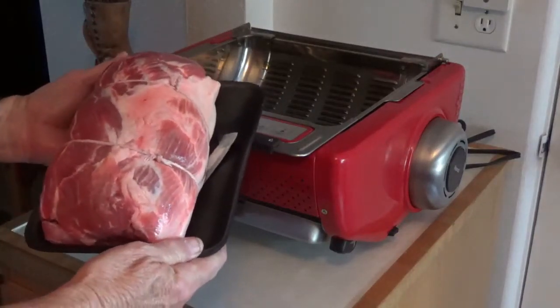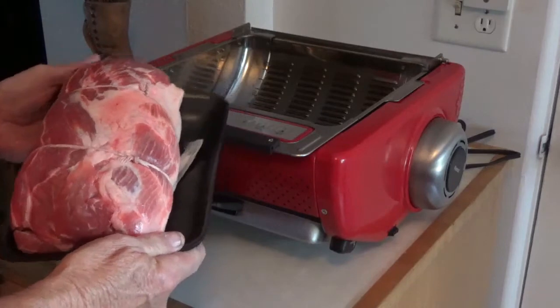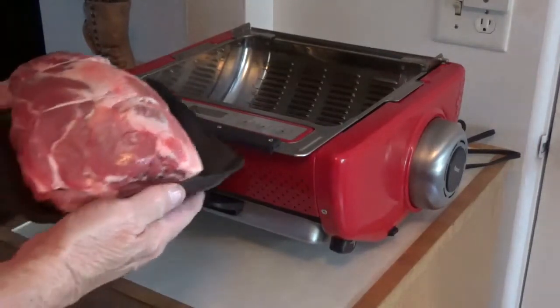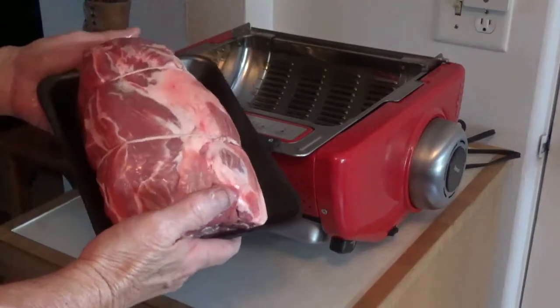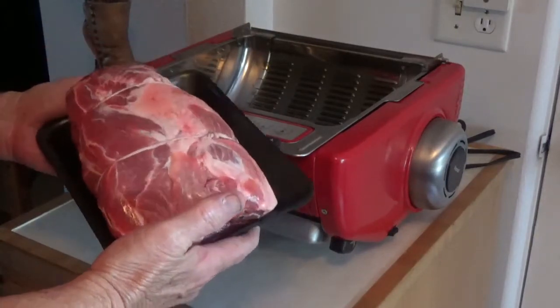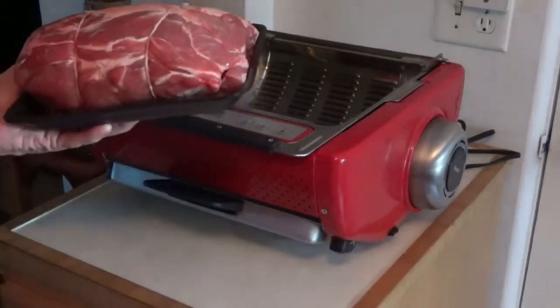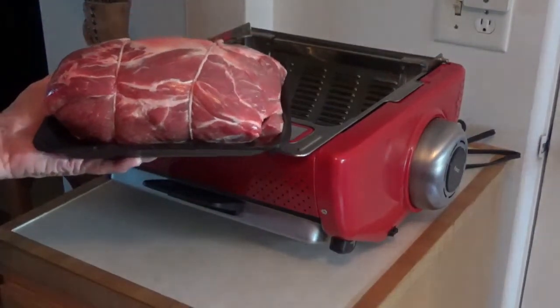Hey, today we're going to cook this Boston butt pork roast in this Ronco rotisserie. I don't know if you've ever cooked anything on one of these rotisseries before, but you really got to try hard to find a better piece of meat after you do. So I'm going to show you how we're going to do it right now.